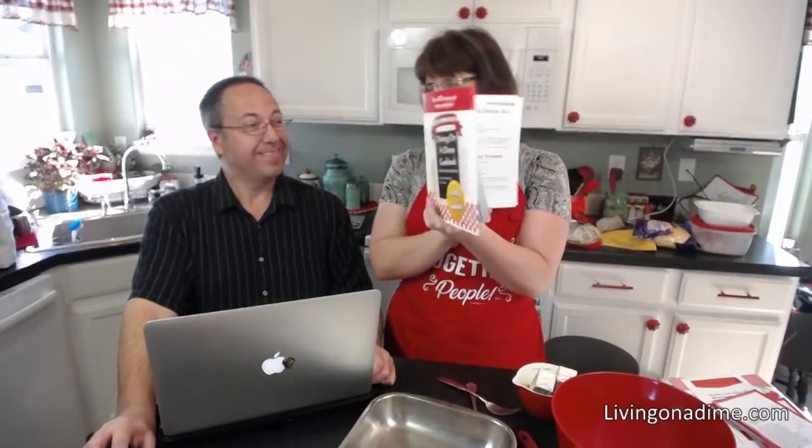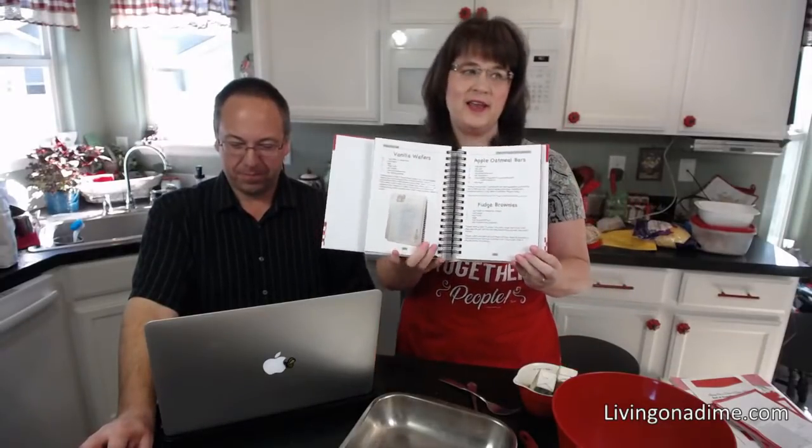Today we are making homemade brownie mix. Did you know brownie mix is just five ingredients? It is super easy. This recipe is in our Dining on a Dime cookbook — on page 369 if you have this cover.